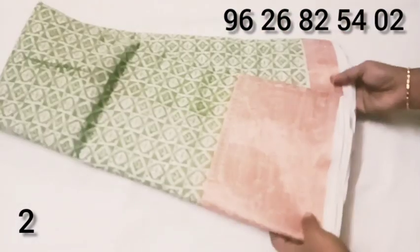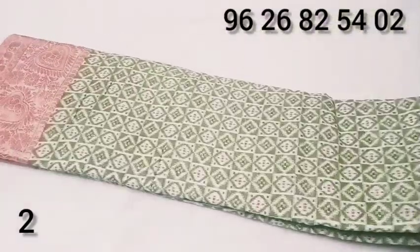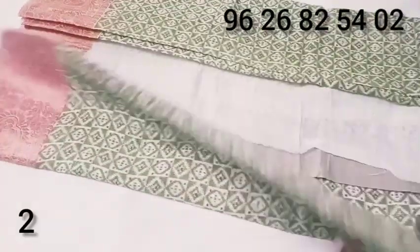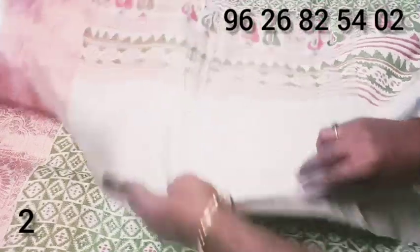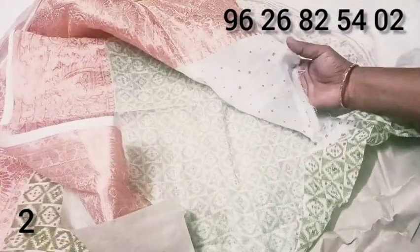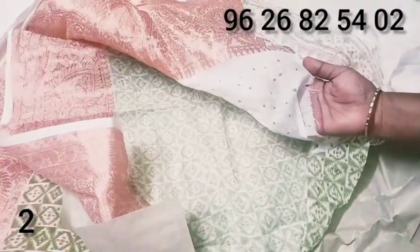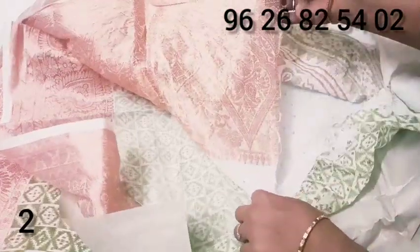The top and bottom is a pink copper zari. We are using a leaf design with a green color.